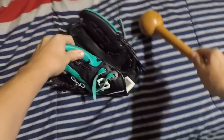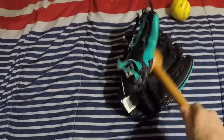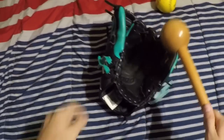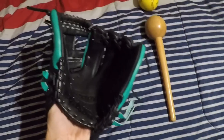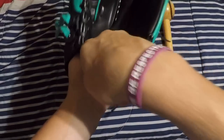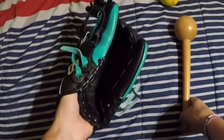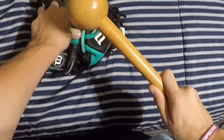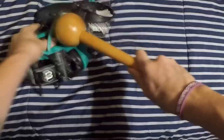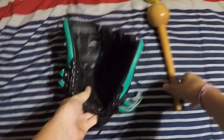But let's talk about mallet work. Whenever you're working with your glove, you want to bang on it with your mallet at the break points. What are break points? It's where you close your glove. Close your glove normally and as you can see the break point is right here and right here. So what you want to do is close your glove and just pound those break points.